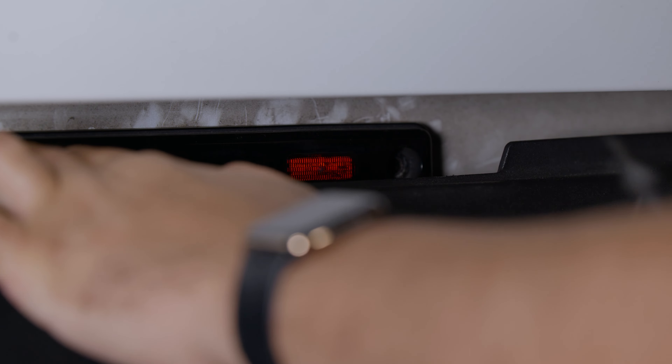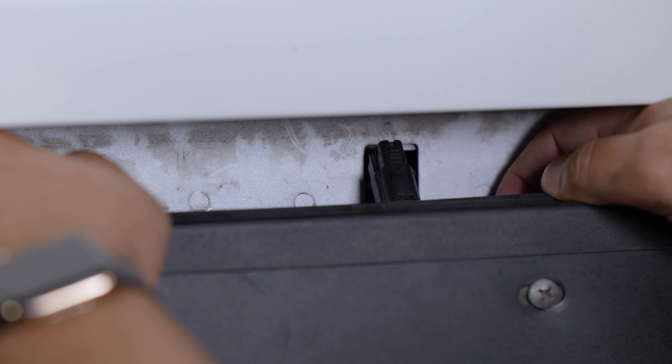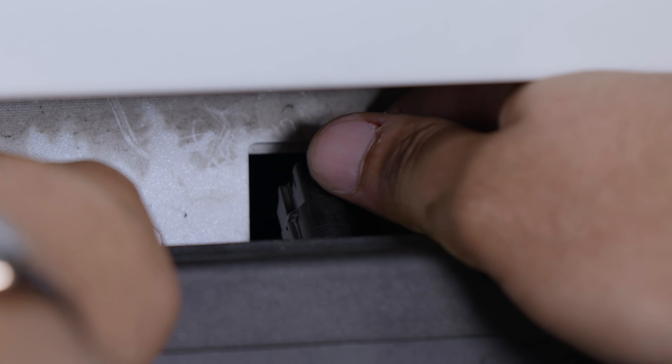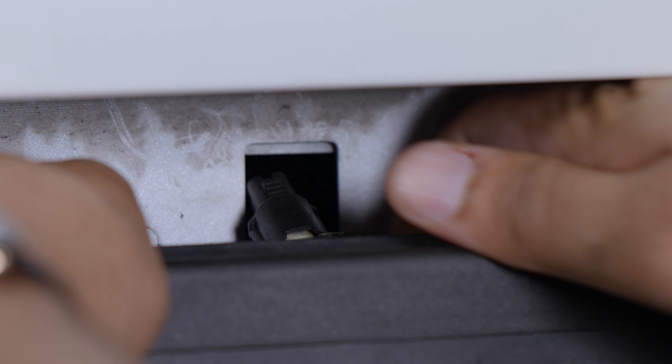Now that it's loose, just be aware to hold the OEM unit so it doesn't fall down to the ground. What worked for me is tilting the OEM unit down so that it exposes the plug. This plug is a little bit more difficult to get to, but still very much possible. Just unclip it from the back, and then go ahead and pull the OEM unit away.